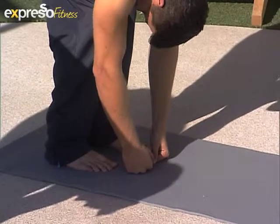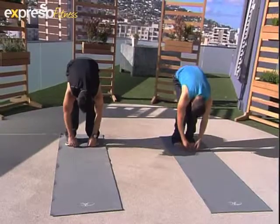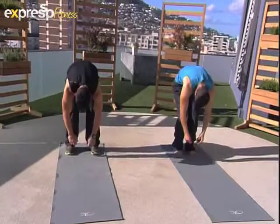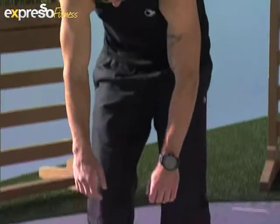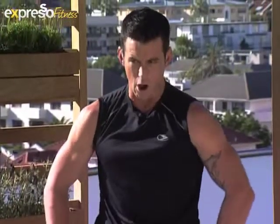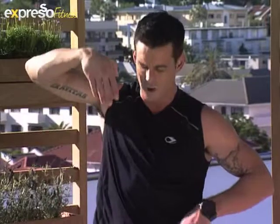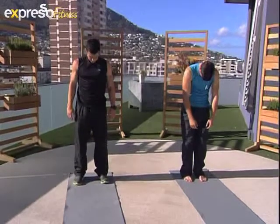Otherwise your hands can just take over. And all you do is roll up slowly again. Relax your shoulders, relax your neck. A good way is to keep your arms parallel to your legs so that you know your spine is rolling correctly, so that you're not bending over. Keep doing it very slowly, for about three or four times.